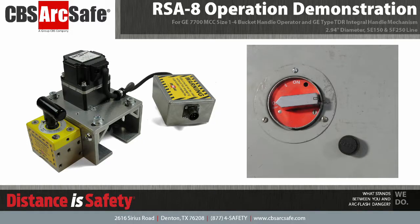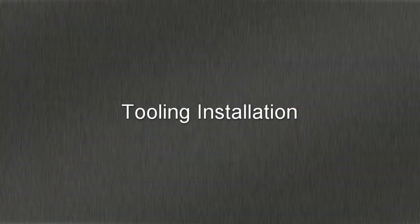Welcome to the CBS ArcSafe video demonstration series. In this video, we will be demonstrating the installation and operation of the RSA-8. The RSA-8 is designed to work with GE7700 and Type-TDR handle operators. Please note that the equipment shown in this demonstration is not in service.